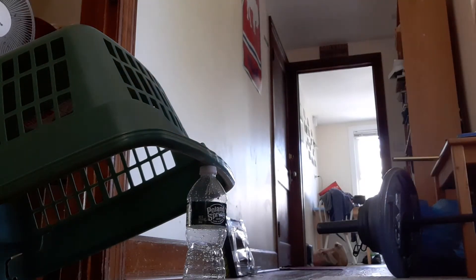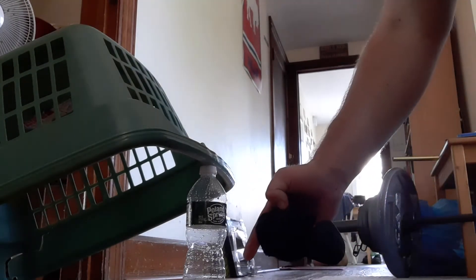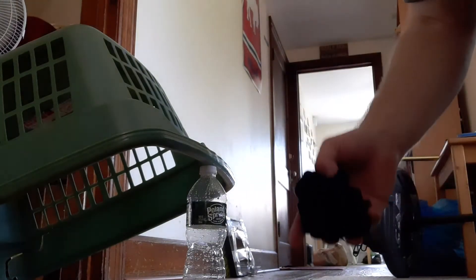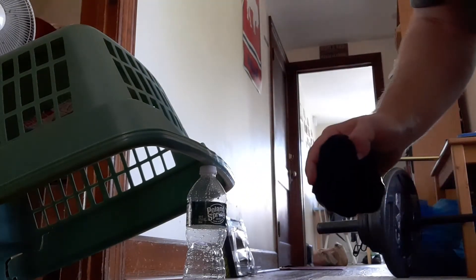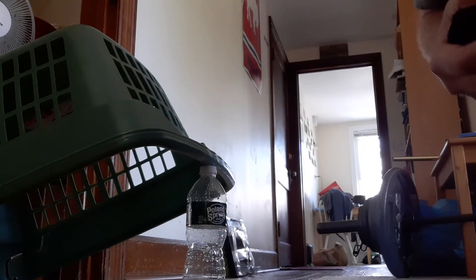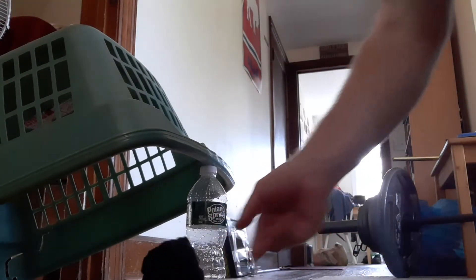If you roll your ball and you knock over the water bottle and the laundry basket traps the ball and the water bottle underneath, you score three points. If you knock down the water bottle and you only trap the ball underneath, that is worth one point.